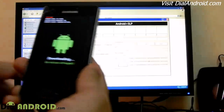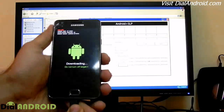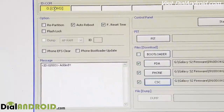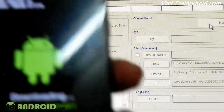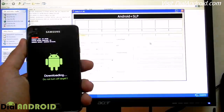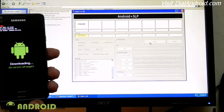After this, we need to connect the USB cable. You can see on the system it is showing the device is added. Make sure that you have selected only these two options as checked, and now click on the start button.